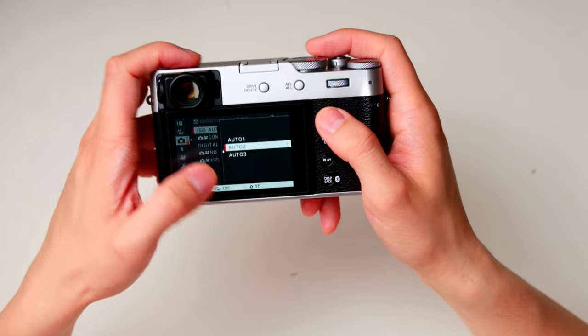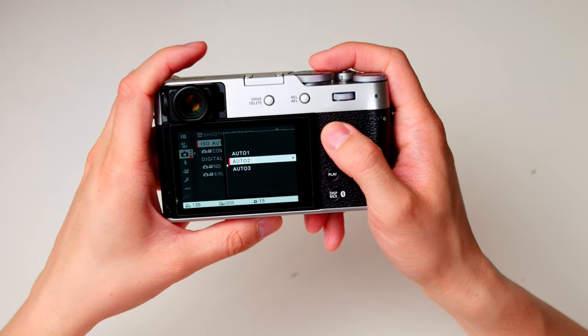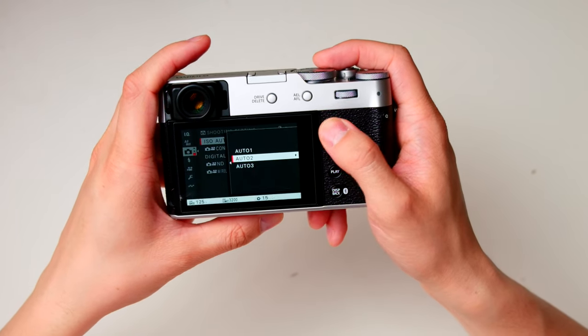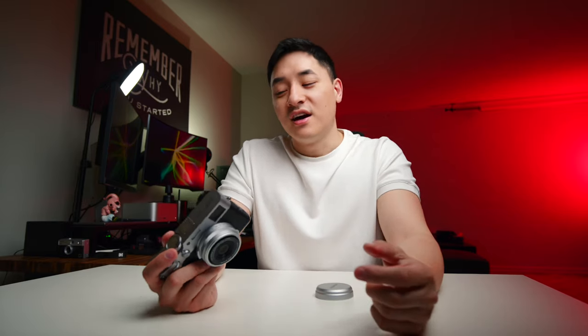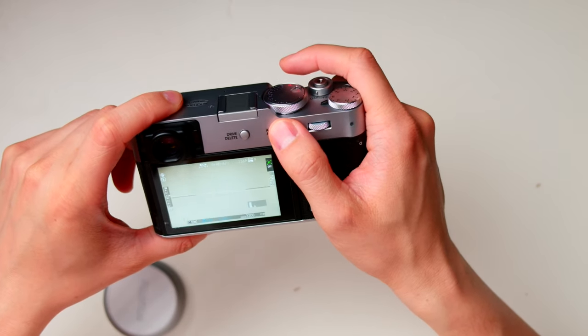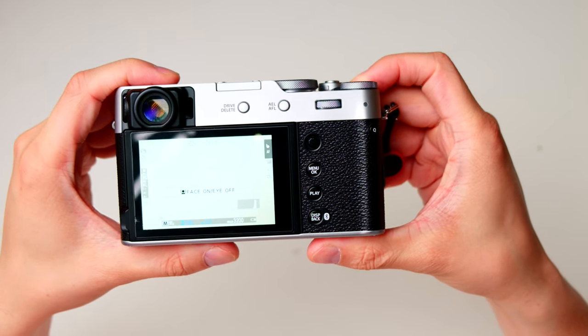I also use the autofocus lock a lot now so the focus won't drift somewhere else, and I changed this button to autofocus lock instead of auto exposure lock — that's helped me get clearer shots. This button I changed to face detection, but I only use face detection, not eye detection, because eye detection makes the camera work harder and slows it down.